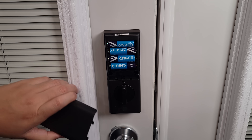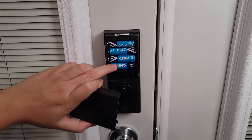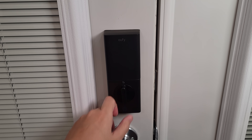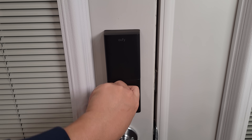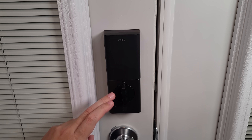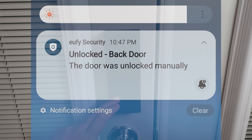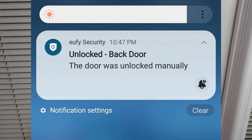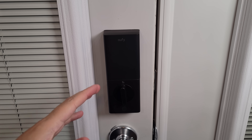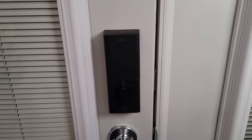Taking a look at the lock from the inside: up top you have the battery compartment with eight double-A batteries giving up to eight months of battery life. At the bottom you have your deadbolt so you can manually lock or unlock just like a regular lock — and even though this is done manually, it'll still trigger a notification on your phone so you always know the status of your door.